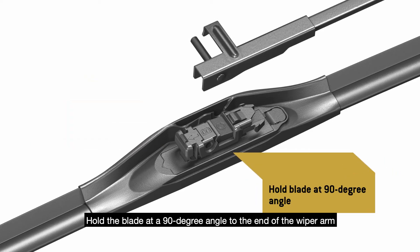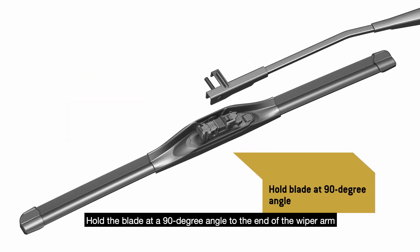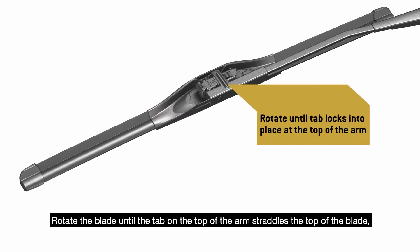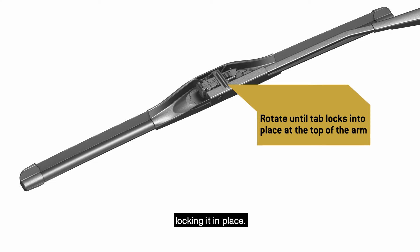Hold the blade at a 90 degree angle to the end of the wiper arm and push it all the way onto the arm pin. Rotate the blade until the tab on the top of the arm straddles the top of the blade, locking it in place.